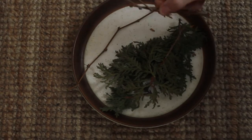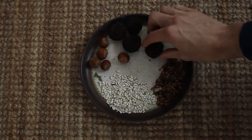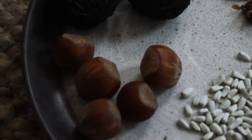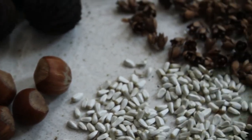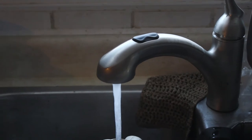I have some grapevine here, cedar, and some nuts I've been collecting throughout the year. We've got black walnut, safflower seeds, and a few other nuts that I think the local squirrels will enjoy. And of course, we'll also need some water to hold the whole thing together.